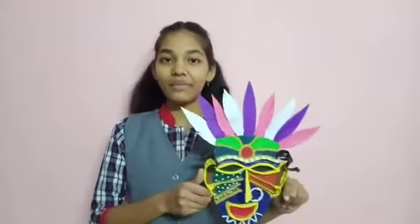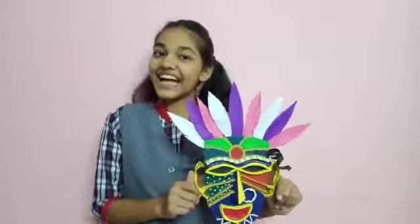Hi there, this is Priya Raad, student of class 10A, Kendriya Vidyalaya Phulpur-Allahabad, and today I am going to make an Andhra Pradesh tribal mask. So let's get started.